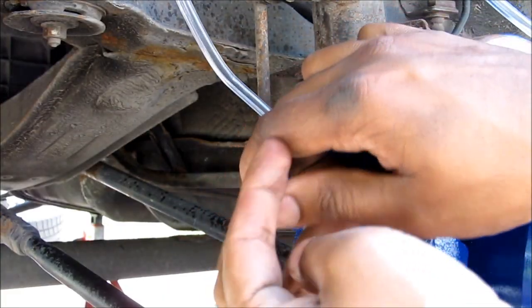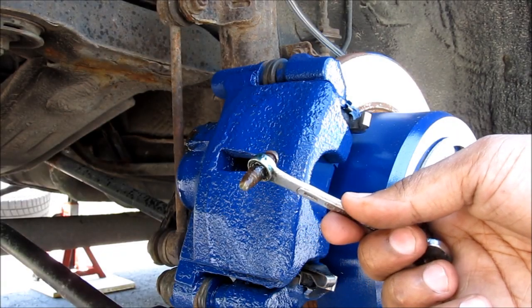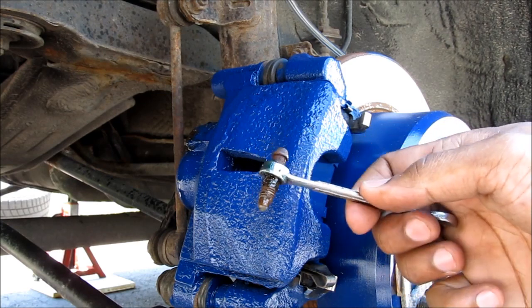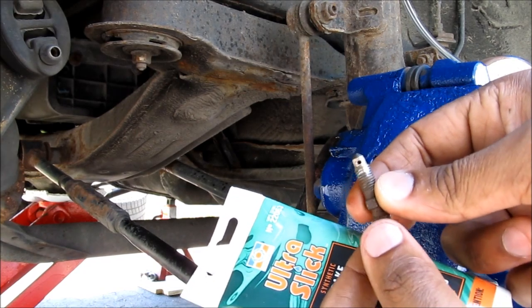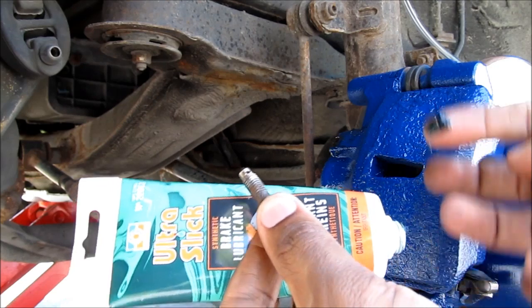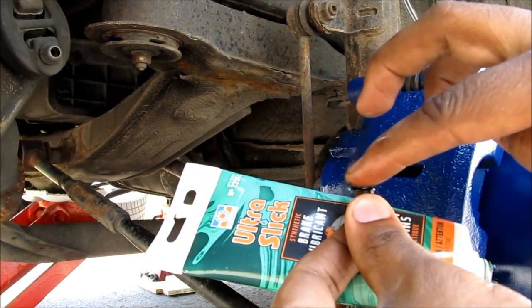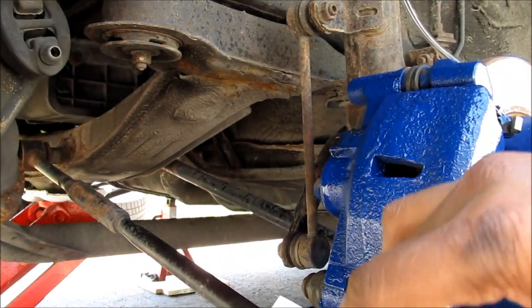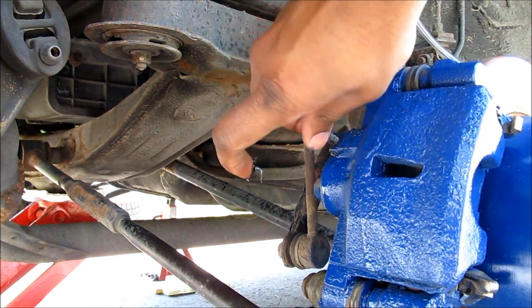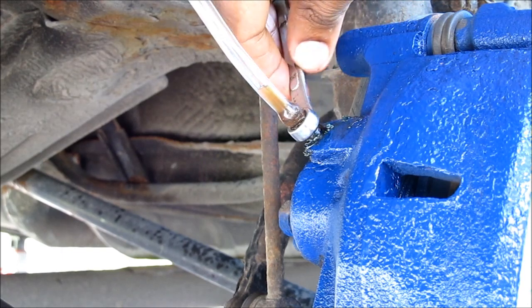I'm going to open the bleeder screw by turning it counter-clockwise. I've actually had to remove this bleeder screw because it's all clogged up, so I'm going to clean it up and put it back. Now that the bleeder screw is cleaned up, you can just use some caliper lube — put it on the threads — and then reinstall the bleeder screw. I'm going to open the bleeder screw just a little bit here, and you can see fluid starting to come out.